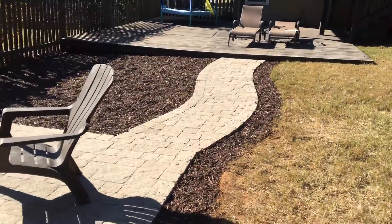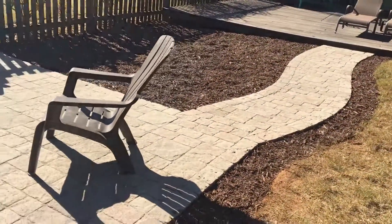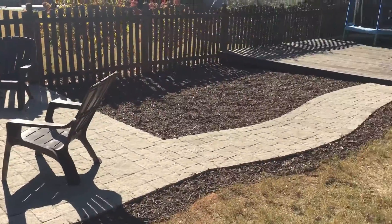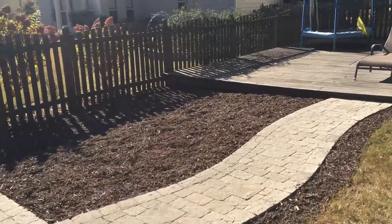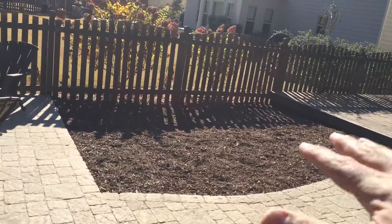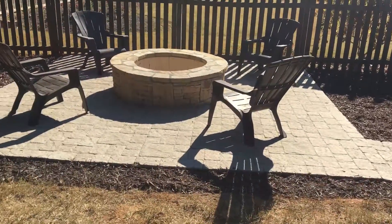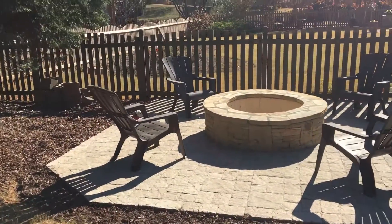Here's another view of that walkway. Everything turned out very well. Of course, we just finished everything in a traditional brown mulch. At some point, maybe Blake will allow us to fill in that pocket with a modest plant package and maybe even some LED lighting.